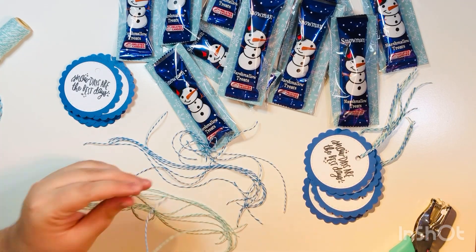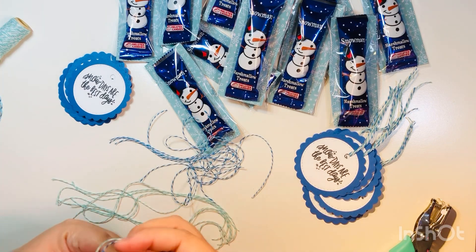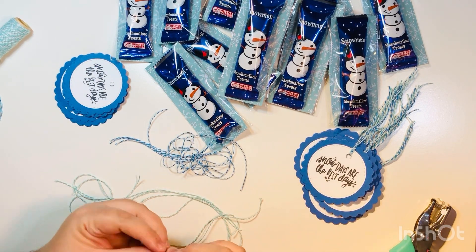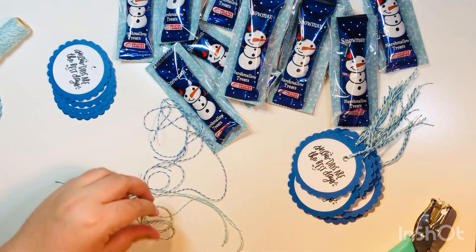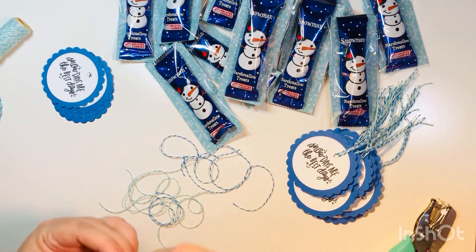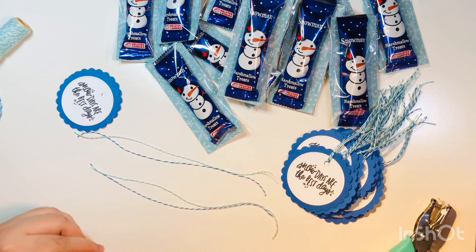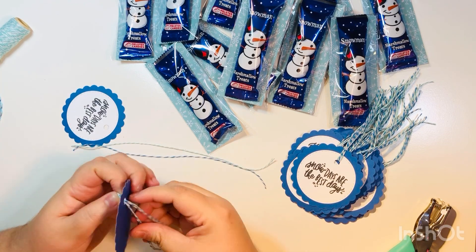I'm going to go ahead and get the twine on all of them. I find that doing this assembly-line style makes it go so much quicker than trying to do all the steps individually and decorating one favor at a time. If you were only making one or two favors you could obviously do them one at a time, but because I'm making 15 I find it's so much easier to do everything assembly-line — decide what I want to do, do it for all 15, then move on to the next step. Of course, you can do it any which way you want.